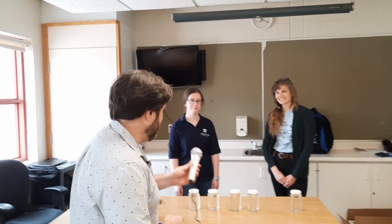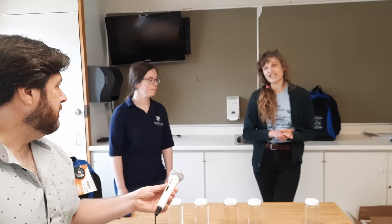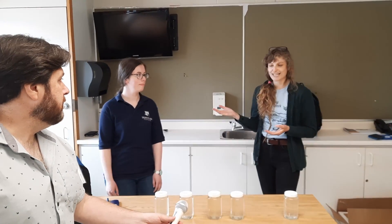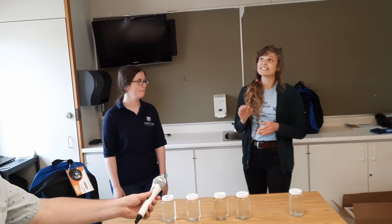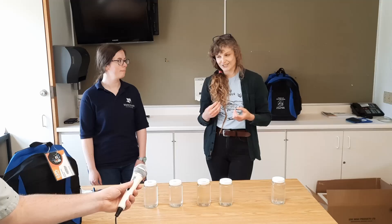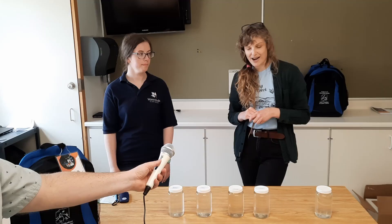So tell us a bit about yourselves. Hi, I am Olivia. I'm with the Junction Creek Stewardship Committee. I'm the Environmental Outreach and Science Communication intern. I focus on doing our education and youth programs within the committee and all that outreach. A big part of our focus right now has been bringing these — working with Watersheds Canada, so Monica over here — and bringing these backpacks to the Greater Sudbury Public Library. So these are our lovely backpacks and we're hoping to really give people those tools and resources to get out and get exploring nature in their backyards. We have Water Rangers test kits in our backpacks.